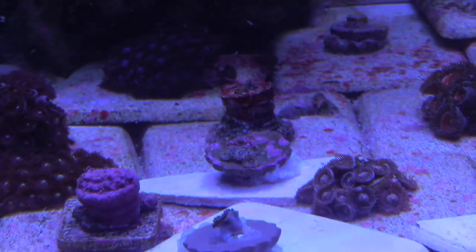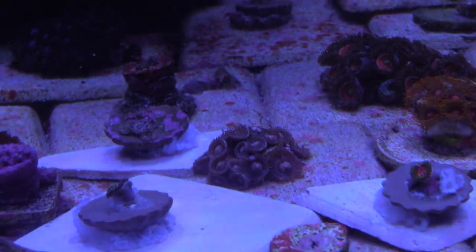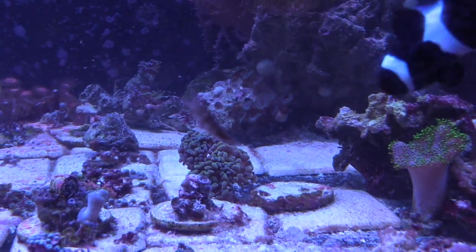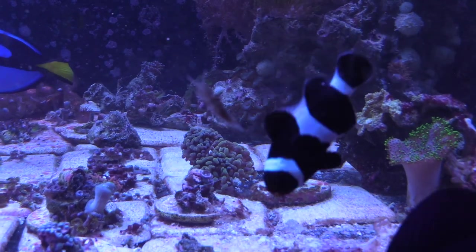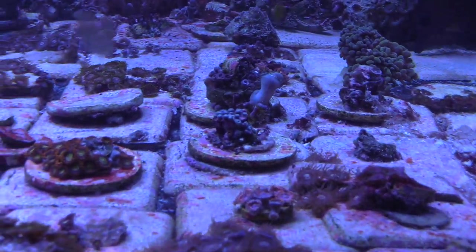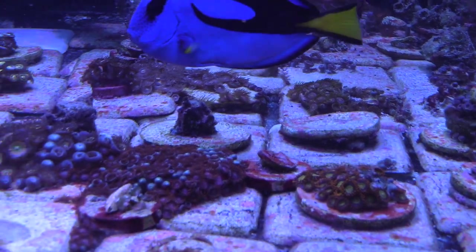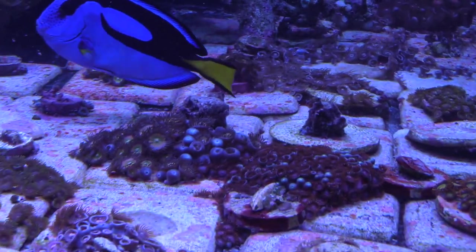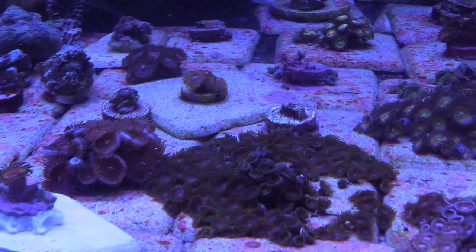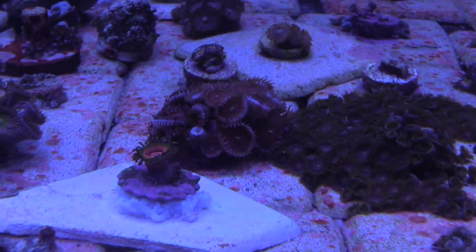I ended up putting the frag plugs on the white disc that I picked up, and hopefully they grow out and fill the disc up so I can have a nice colony of a bunch of different colors. Instead of having a sand substrate, I have nothing but tiles right there, and I've got lots of frags growing out. As you can see, they started off as like one or two heads and now they're really taking over — I'm going to have to start trimming them up here soon.